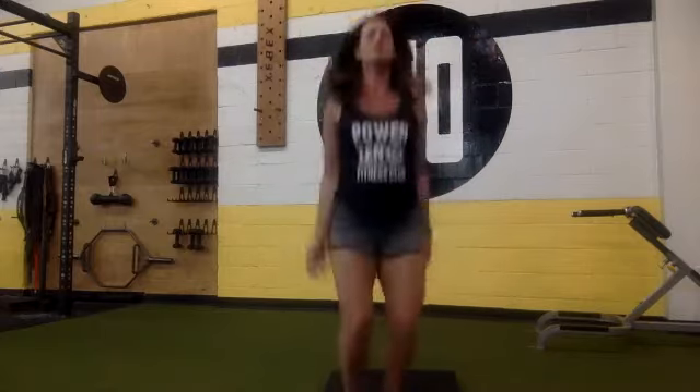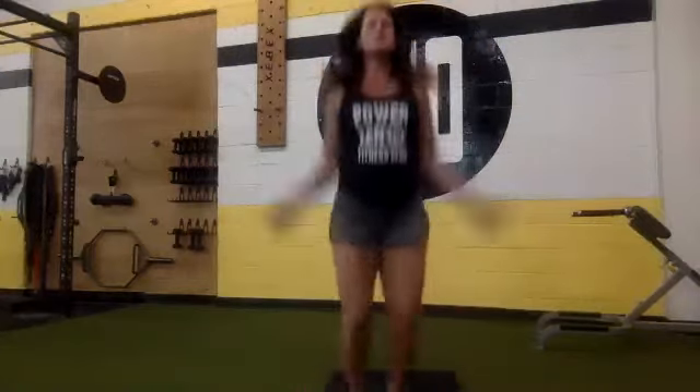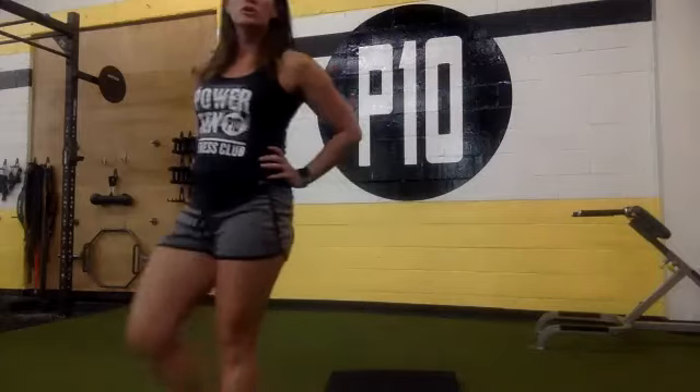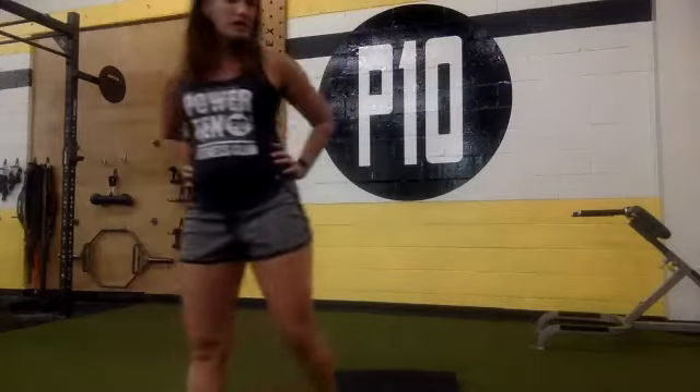Jumping jacks countdown from 30: 30, 29, 28, 27, 26, 25, 24, 23, 22, 21, 20, 19, 18, 17, 16, 15, 14, 13, 12, 11, 10, 9, 8, 7, 6, 5, 4, 3, 2, 1. Nice job.